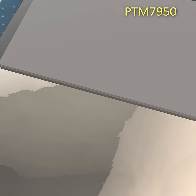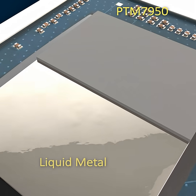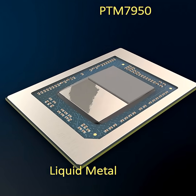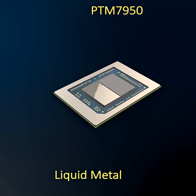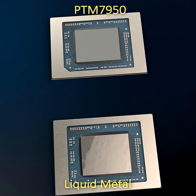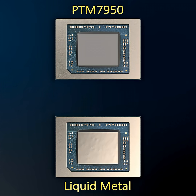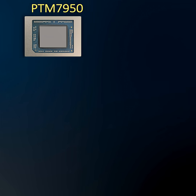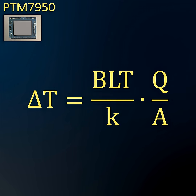Is PTM 7950 competitive with liquid metal for CPU cooling? PTM 7950 phase change material is a popular thermal interface material for high performance laptops and desktops. Many users report that they obtain with PTM 7950 similar temperatures to liquid metal. Let's take a closer look at these surprising results and try to explain them.